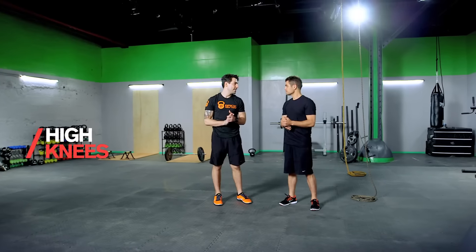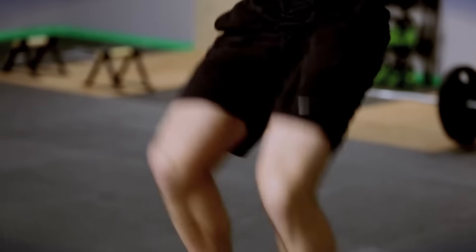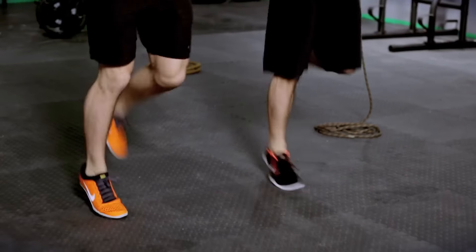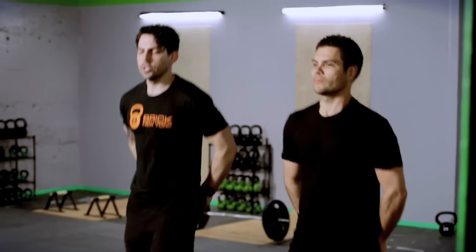Next we have high knees. Now we're going to get our heart rate up a little bit. You never want to start a high intensity workout without already having a little bit of sweat going. Just get your knees as high as you can. Then butt kicks for 20 seconds — kick your feet up to your hands and work on activating your quads by slamming your feet down to the ground.